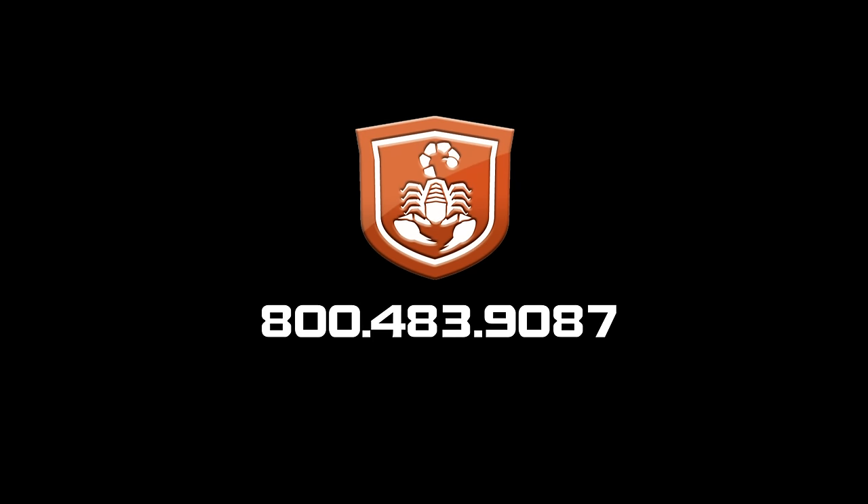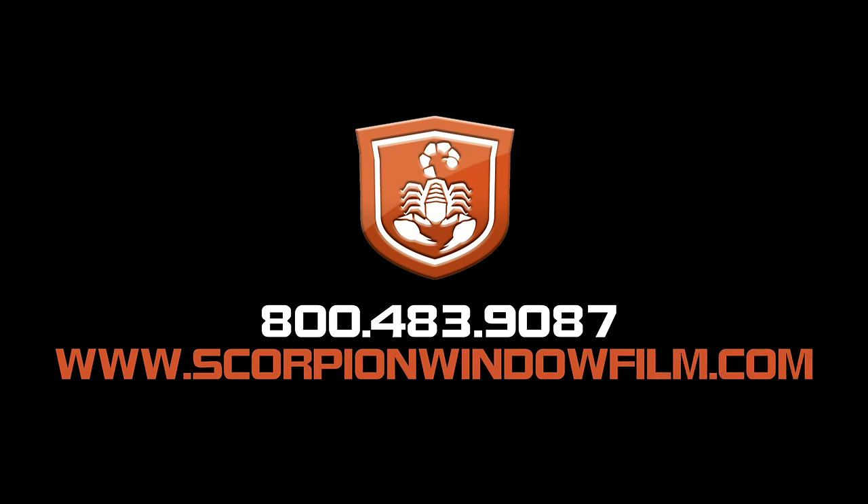For those of you guys that are already using it, if you have any questions, continue to give me a call and I'll be happy to help you any way that I can. And remember, Scorpion — protect what's yours. Thank you.